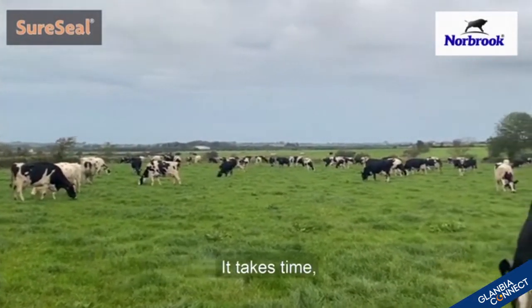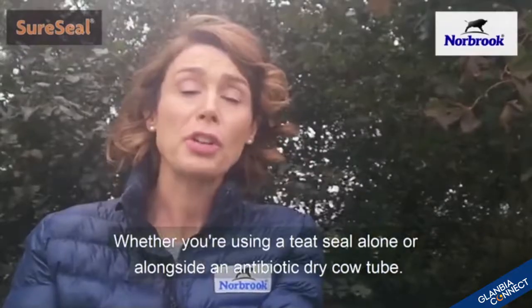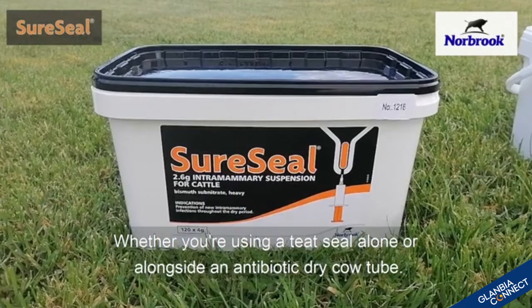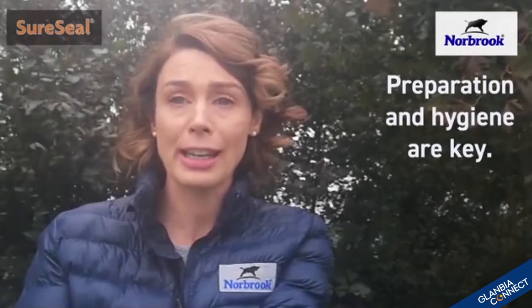I can't stress it enough — it takes time to properly dry off cows. Whether you're using a teat seal alone or alongside an antibiotic dry cow tube, the thing to remember is that preparation and hygiene are key.